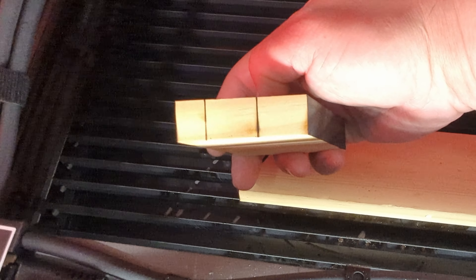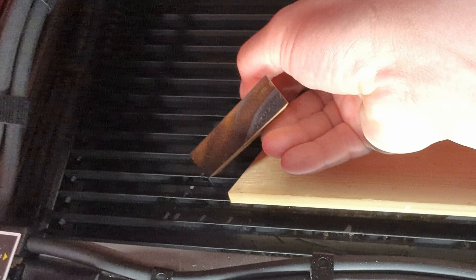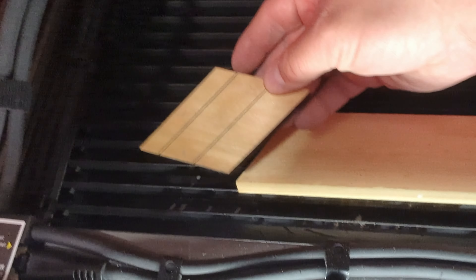As you can see here, the powerful setting did a great job — it went through, there is a little bit of charring but it's not too bad. The other two settings just didn't quite make it all the way through that board. It's kind of cool to see how far they did make it, and you can see the comparison between the three settings.